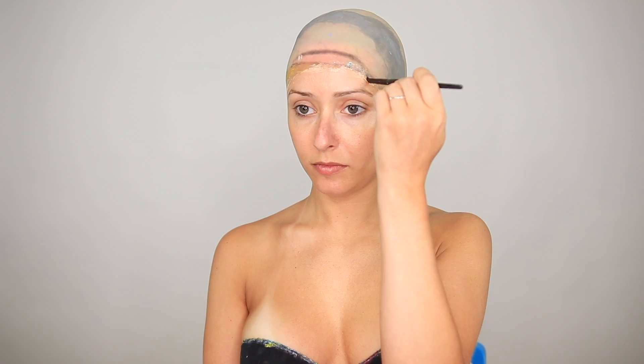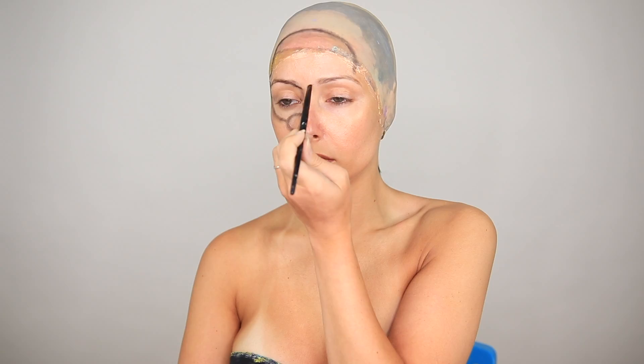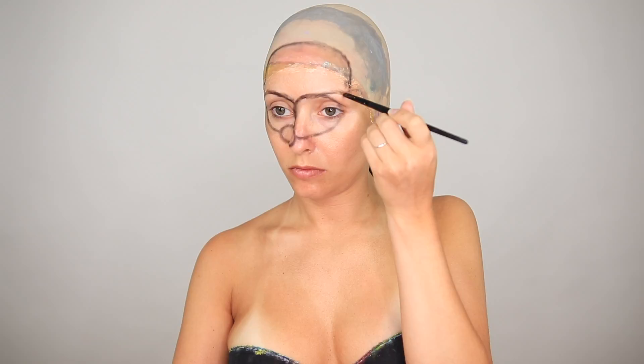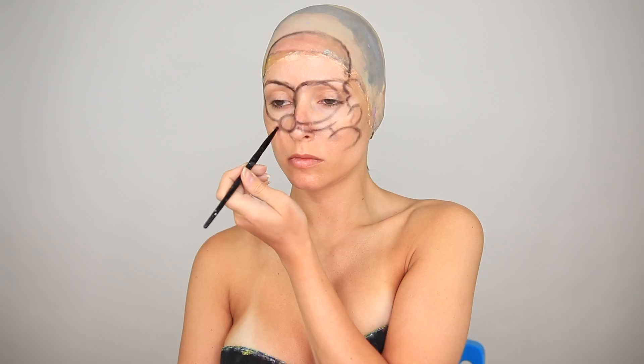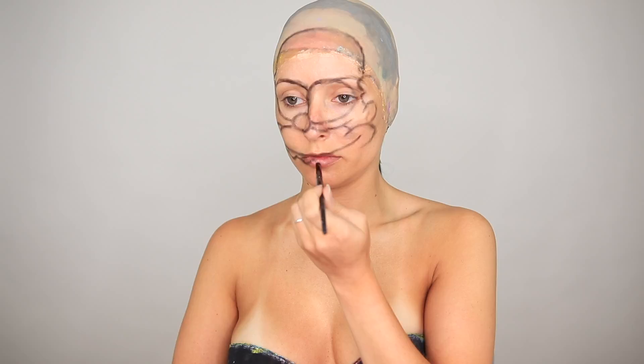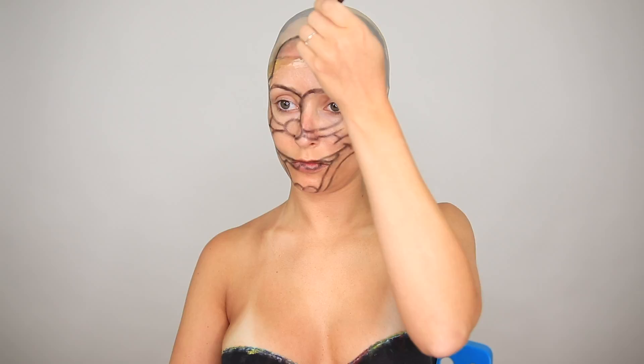Now we're going right into mapping out Krusty's features. I always use eyeshadow for this step because it's super easy to wipe away with some toner if you make a mistake. The eyeshadow that I'm using is by Ben Nye, but you can really use any black eyeshadow for this step. Just about every photo of Krusty is slightly off-center, so you never really see him from a straight-on angle. It's pretty easy to visualize what he would look like from straight-on, but I just like depicting the most iconic profiles of the characters that I do. I guess I just like a challenge.